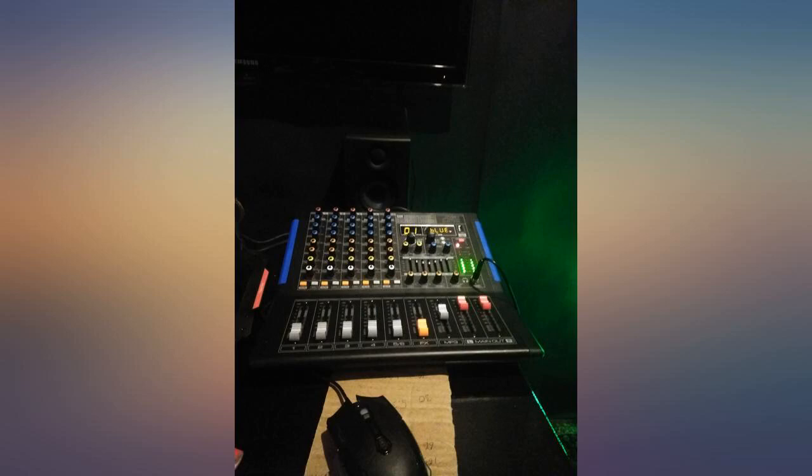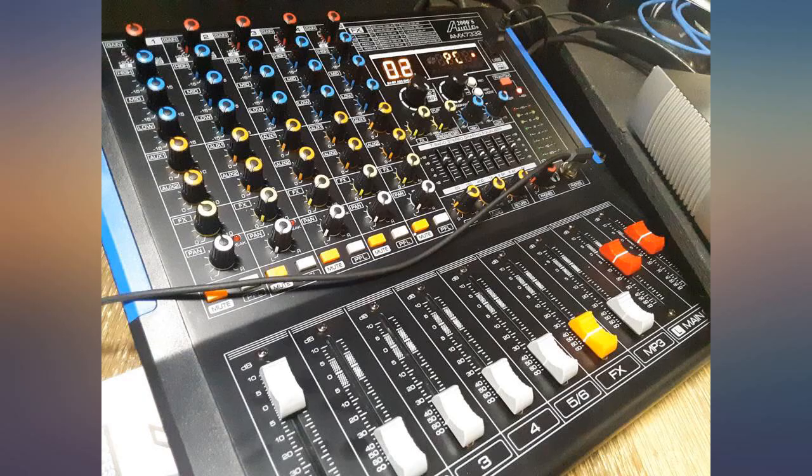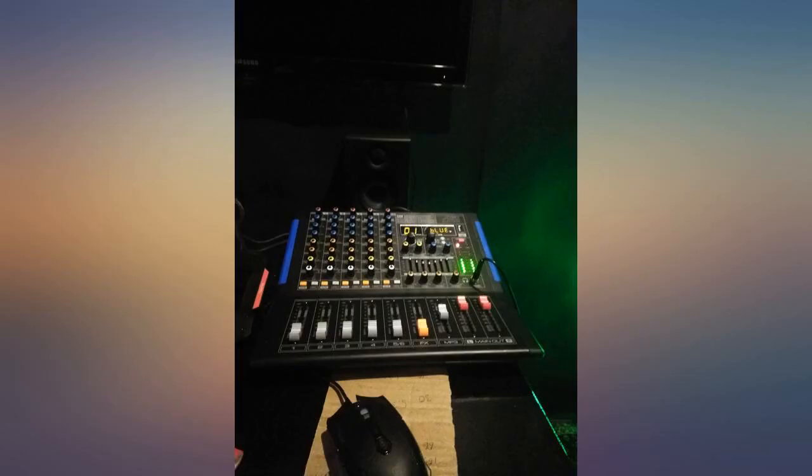I also have a 4M XLR 770 cardioid condenser microphone, and I have three speakers plugged in as well. In case you're wondering how that's possible — I use Alto speakers and they basically daisy chain. It's good for calls too.